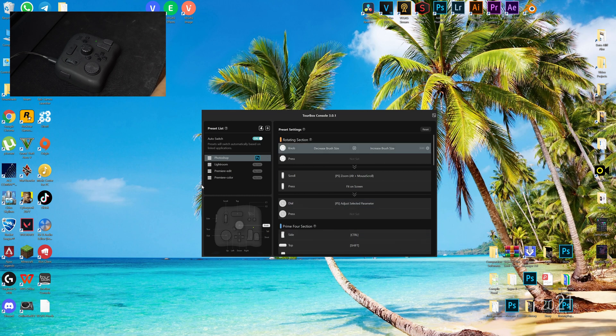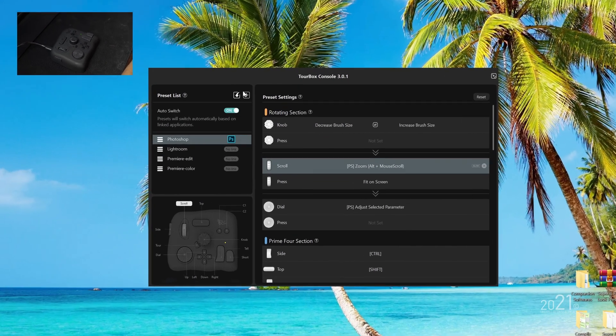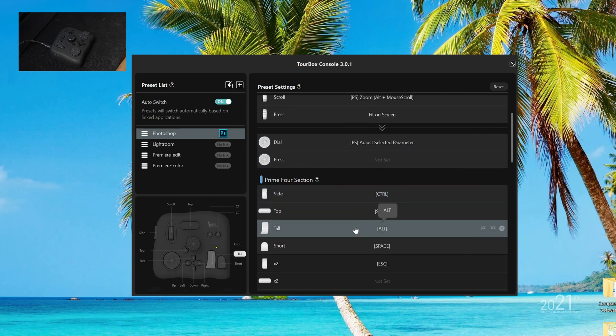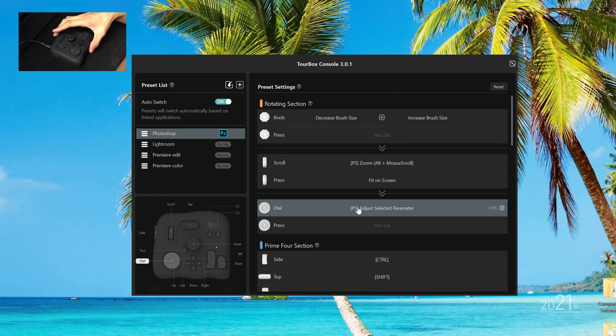I'm going to briefly explain the interface of the software. On the left-hand side we have the preset list, where you create a preset for your editing application. For example, I'm going to make one for Vegas Pro. By default, TourBox gives you four presets: Photoshop, Lightroom, and two for Premiere. If you use DaVinci, Vegas, or any other application, you have to create a new preset. On the preset settings section, this is where you assign the shortcut keys onto the buttons and knobs on the TourBox.